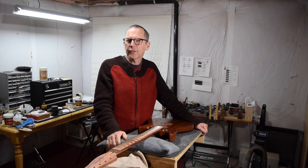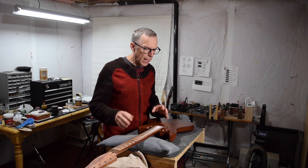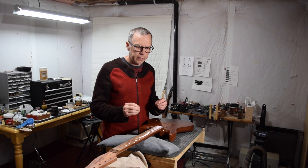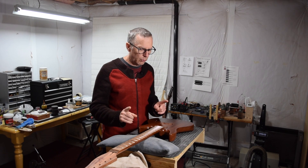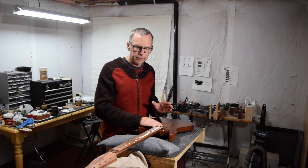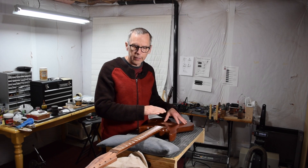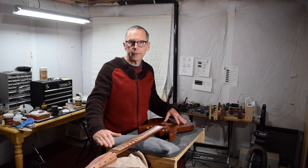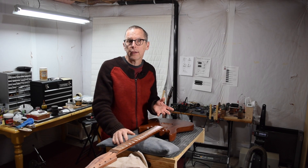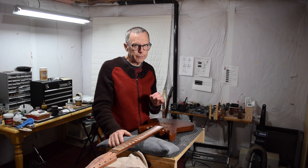Hey guys, it's Chris at Highline Guitars and here's this week's quick tip for luthiers. The other day I got a question from a viewer about how I design the guitars that I'm going to build — specifically, they wanted to know how I determine whether the neck can be level with respect to the guitar body, or whether I need to angle the neck to achieve proper string action. The answer is fairly simple but takes a little explanation.